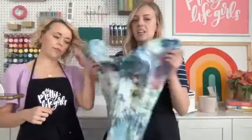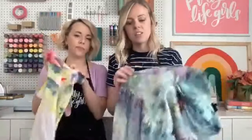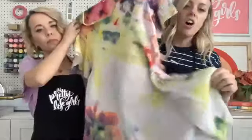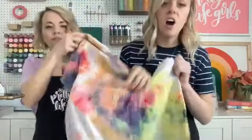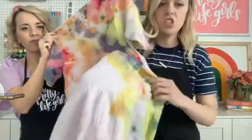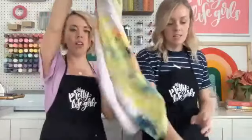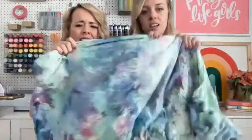The incredible thing about ice dye is this dress we did last year has all these different colors and shades — we only used red, yellow, and blue — and we got all these different mixtures like gold, purple, and indigo. This dress is one of my favorites for throwing on over a swimsuit in the summer and I always get compliments. People ask where I got it and we made it — it's a beautiful work of art.